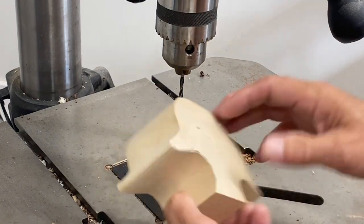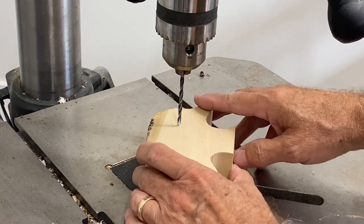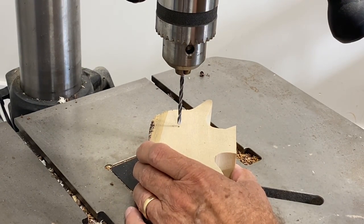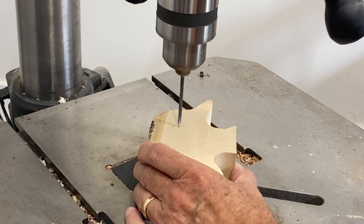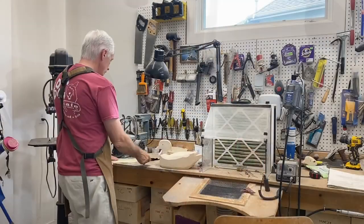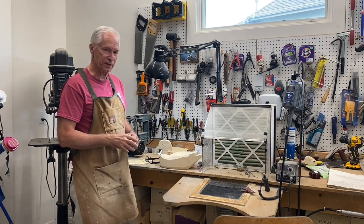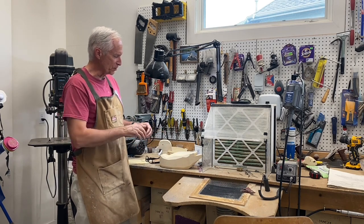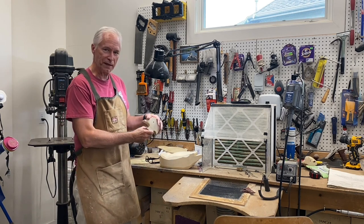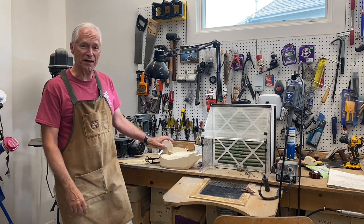I've marked the eye hole on both sides using the pattern and I'm going to use a small-diameter drill to drill in from both sides to locate those eyes — just gives me a reference hole later after the carving has been done. Okay, that's a wrap on session one of carving the drake wood duck. We've got the pattern made and the decoy band sawed out ready for carving. Next time in session two we'll start working on rough shaping the head and go from there. Until next time, Tom Christie signing out — good carving to all of you.